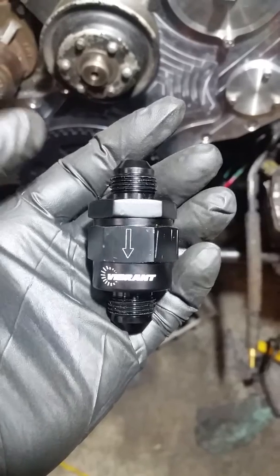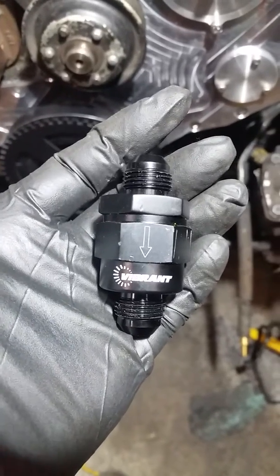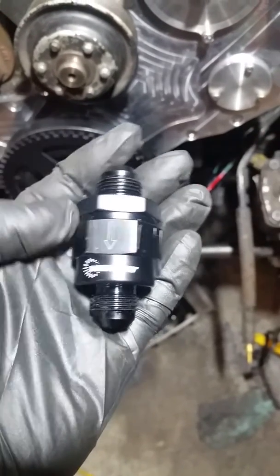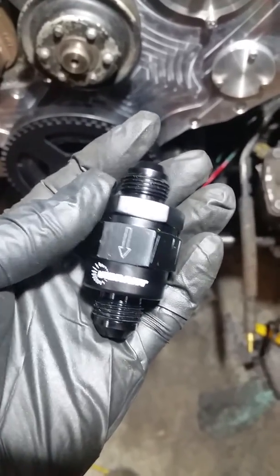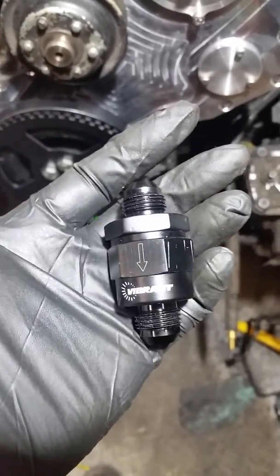So we hope that helps if you're looking for a check valve. I believe this is a Vibrant 1119. What we're going to try next is a Vibrant 1118, which is a different style and will have a ball check valve instead of a flapper style. Hopefully that's helpful to somebody out there — we'll talk to y'all later.